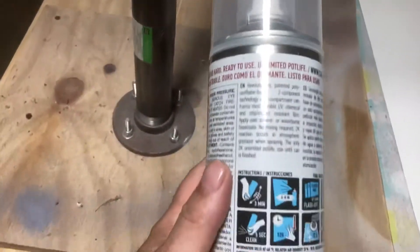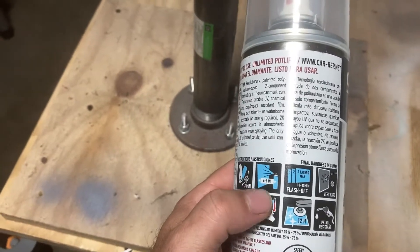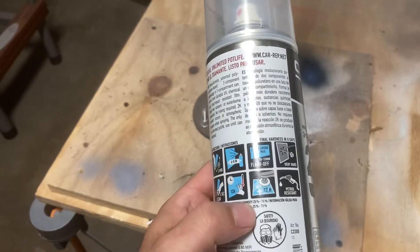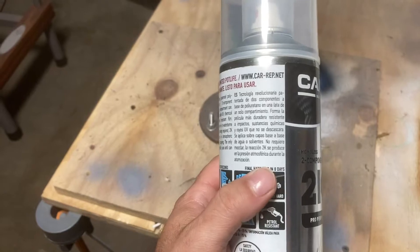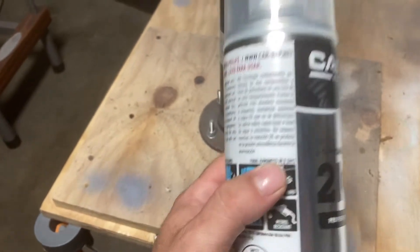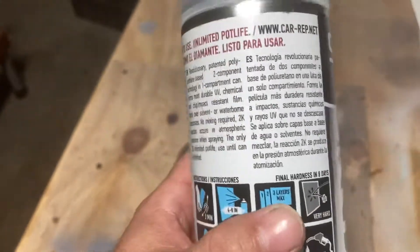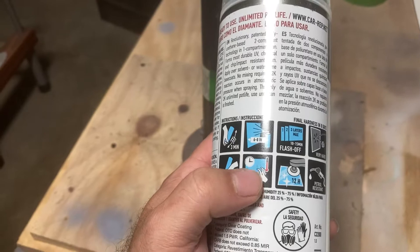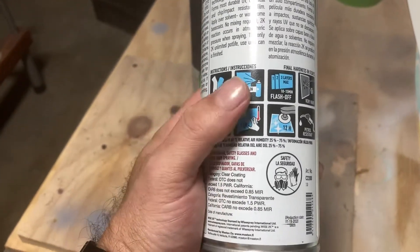It says here to shake the can for three minutes and spray six to eight inches from your surface. It's supposed to be scratch-resistant and polishable within 12 hours. It says eight days to full cure on it, which it hasn't been eight days. But like I said, it's supposed to be scratch-resistant within 12 hours, and mine clearly is not.